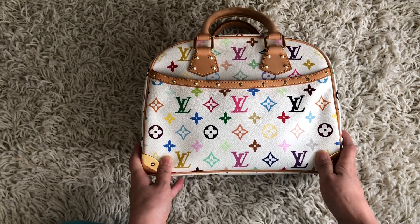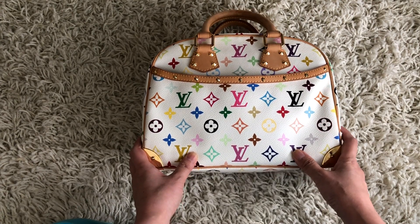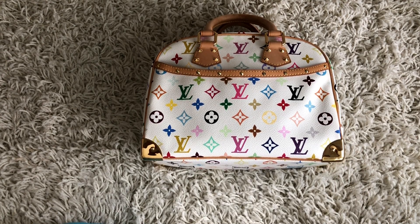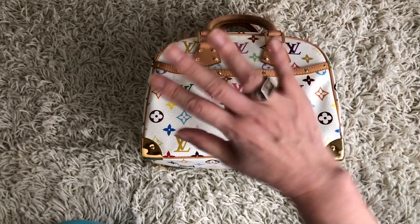I hope you enjoyed this unboxing! I'm looking forward to doing maybe an update on this purse and giving a wear-and-pair or a more detailed review, so please let me know if you want to watch those. Thank you for watching and I hope you have a good day — bye!